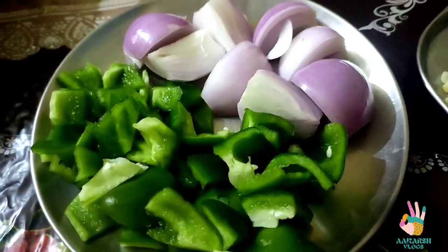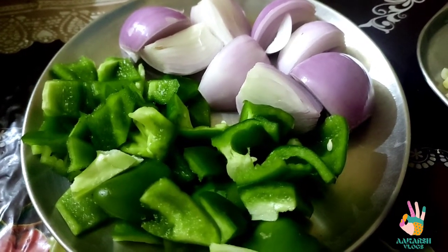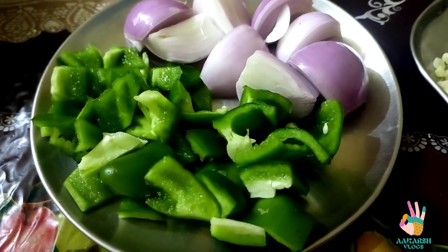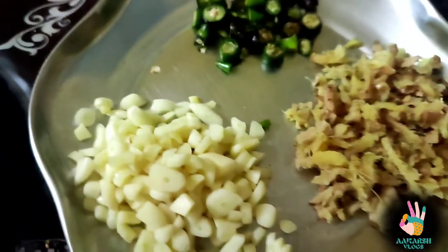Now let me show you what vegetables we are going to use. I have cut the bell peppers in small chunks and chopped the onions. I have also chopped garlic, ginger, and green chilies.